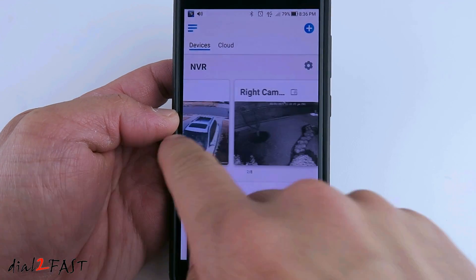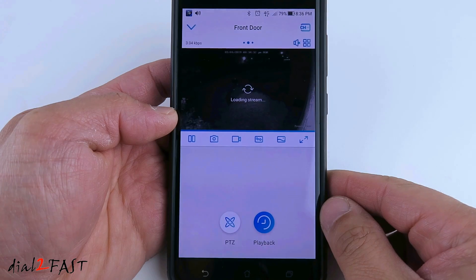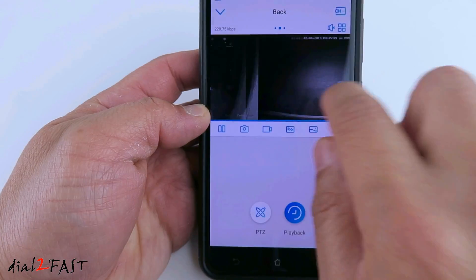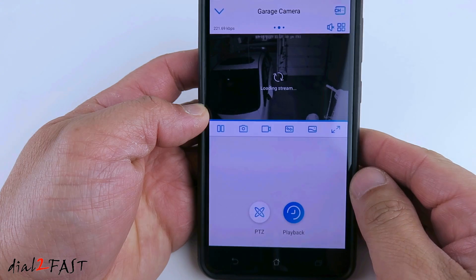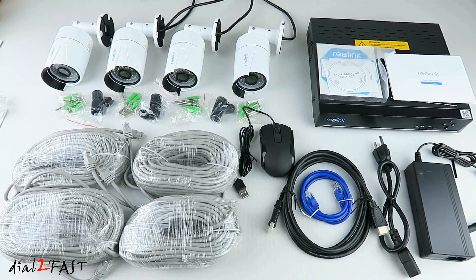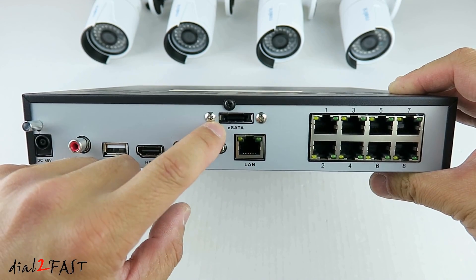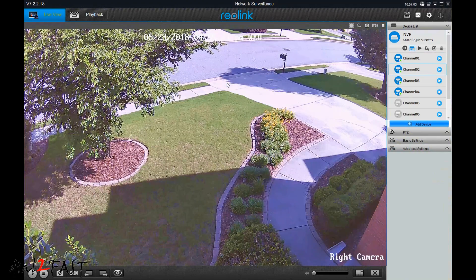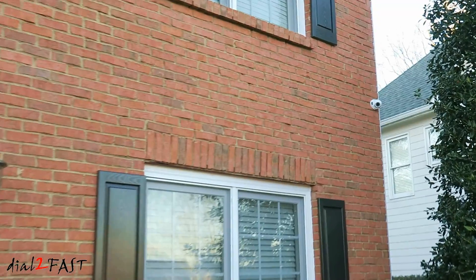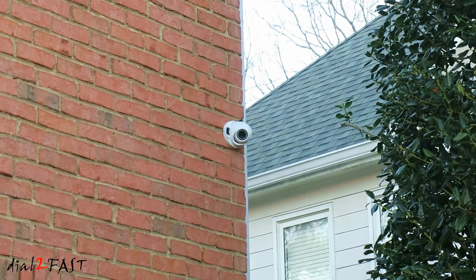With the Reolink app, you can access a live view of all the cameras — here you're looking at the nighttime view. If you want to learn more about how to install this Reolink NVR system and how to use it, I recommend you watch the install video I did several months back, and I will put that link at the bottom of the video. If you want to get this Reolink NVR system or add additional cameras, I'll also include those links below. I hope you enjoyed watching this video — if you have any questions or comments, leave one below. Remember to click thumbs up and subscribe to my channel. Thank you.